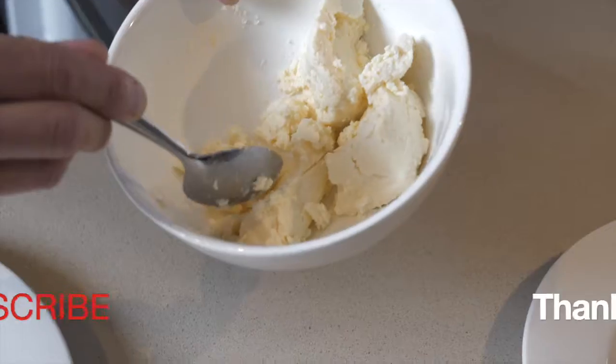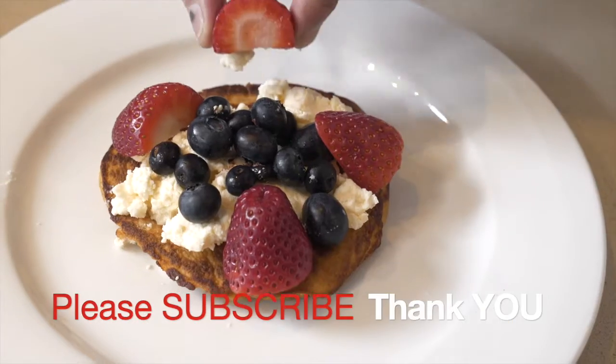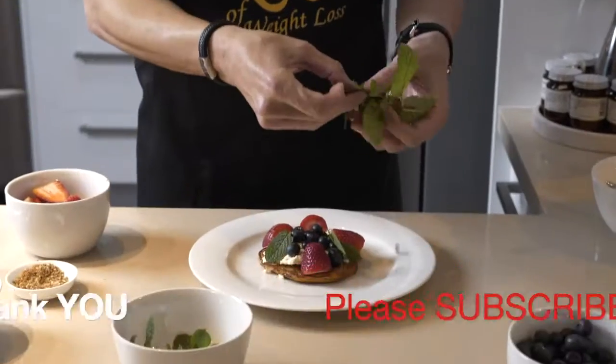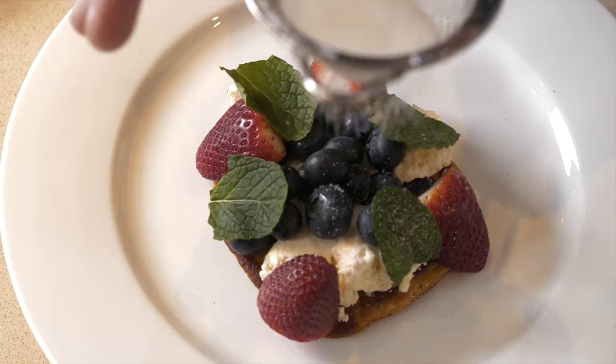Let's talk about food. Food is not the enemy. I used to think this way when I was 152 kilos. So we need to make better choices when it comes to food. I'll show you how you can still eat chocolate and chips and pizza and enjoy the food without feeling guilty.